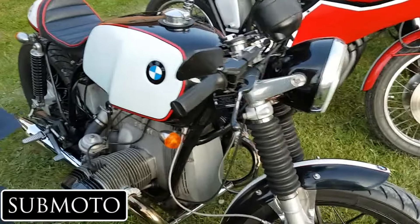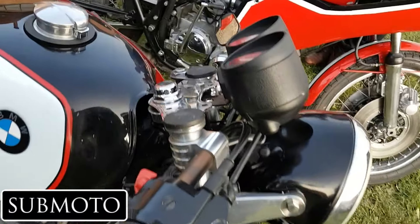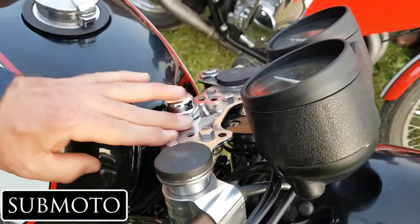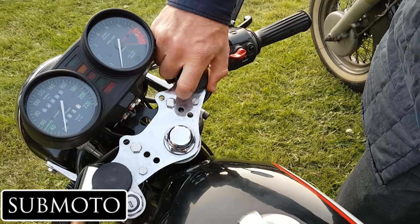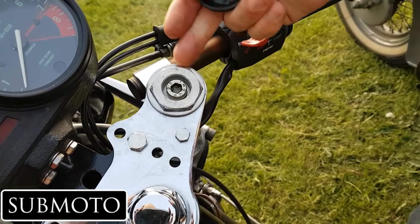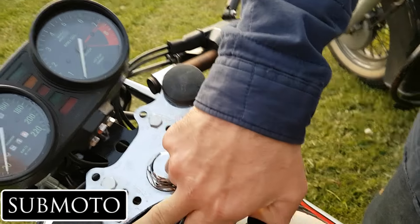Here we have Hayden's BMW, which is an absolute beauty. Hayden tells us it was pretty well polished when he got it. He had to make new brackets or spacers because when he bought the bike it had the S bearing on it with brackets, and when you take those brackets off you need a spacer underneath. A friend of his made those spacers.